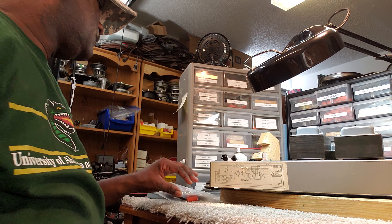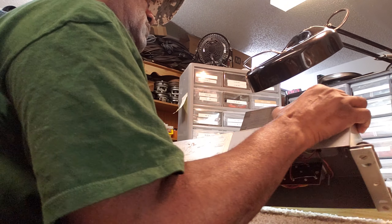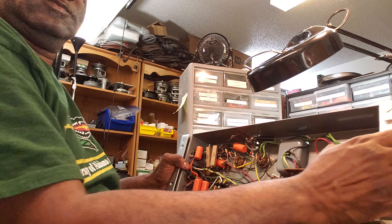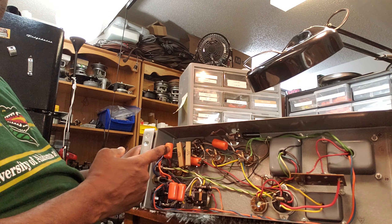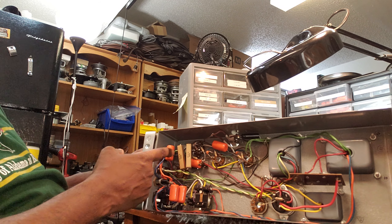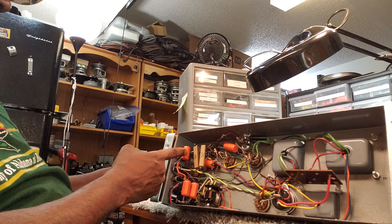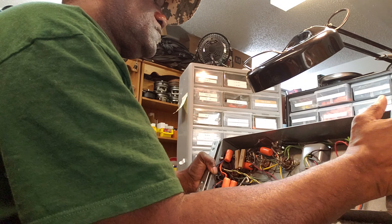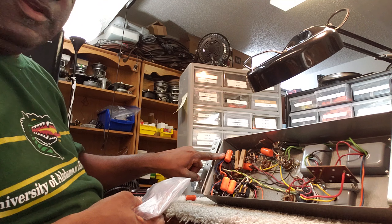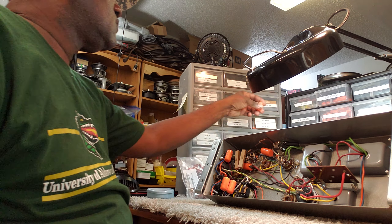I have a Leslie 147 amplifier on my desk and I'm getting ready to work on it here. You can see there's a 0.1 microfarad orange drop sitting right there. Well, rather than using that, I like to use one of these — it just makes the amp look real neat.